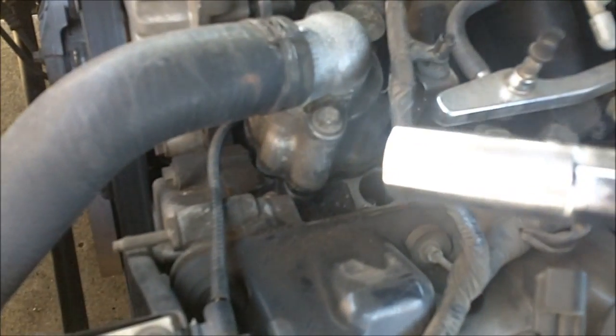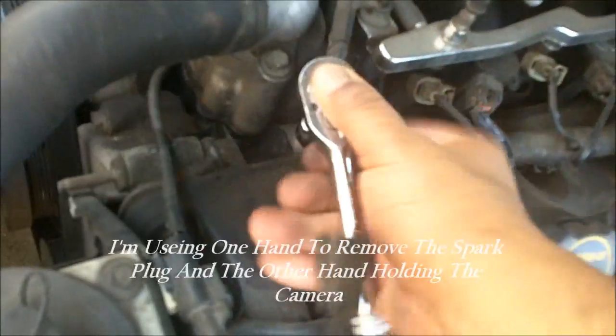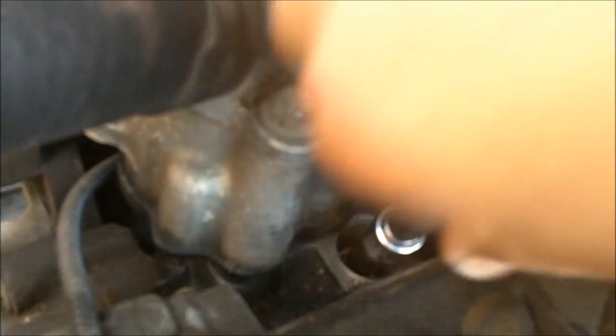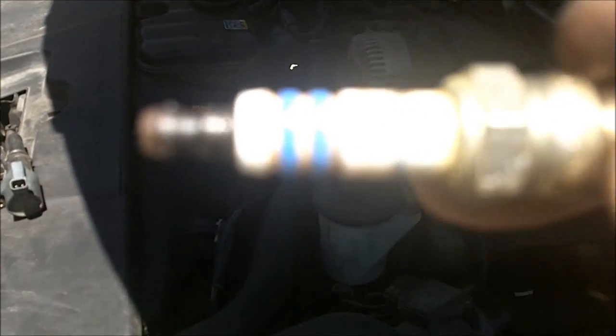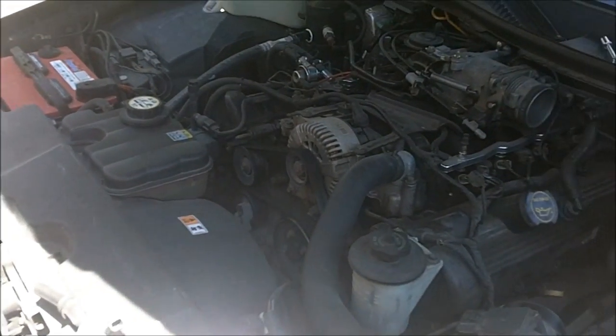Next we're going to pull the spark plug. The spark plug takes a five-eighths socket — it has a little rubber piece inside so that it holds the spark plug. You've got to sometimes push down on it and turn. It should come right out easy after loosening it up. There's the old spark plug — looks like this one is a Bosch. You should always replace with the spark plugs the car calls for. For all Fords or Mercury, anything made by Ford should be Autolite.